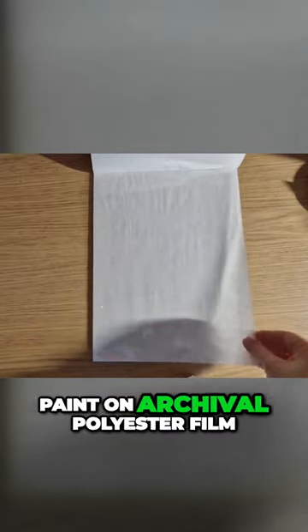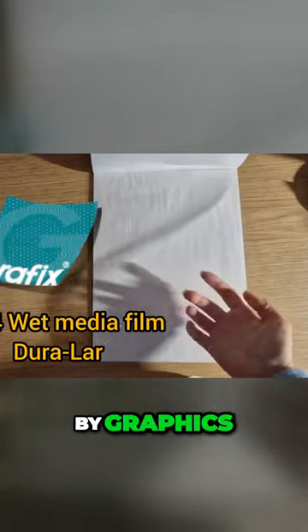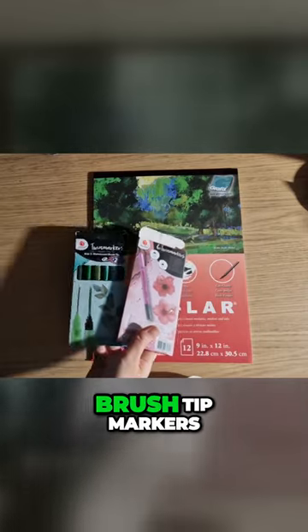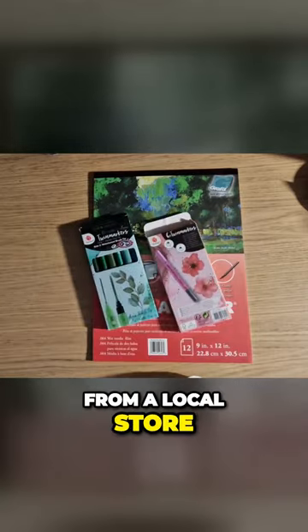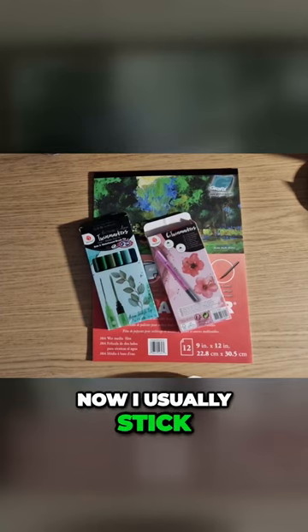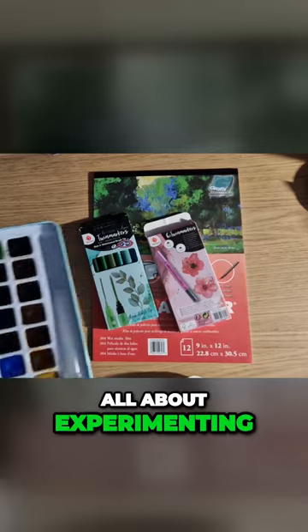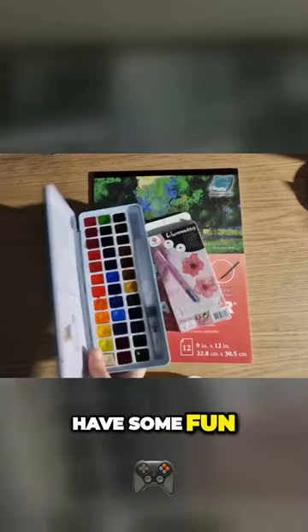Today I'm going to paint on archival polyester film by Graphics. I also picked up some random water-based brush tip markers from a local store. Now I usually stick to professional materials, but since this is all about experimenting I thought why not have some fun?